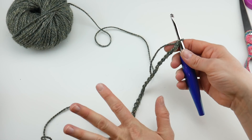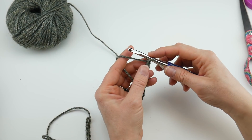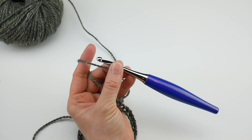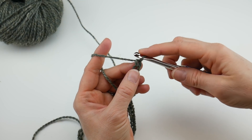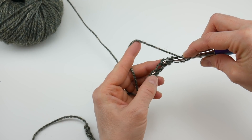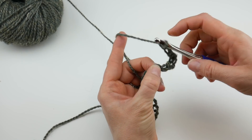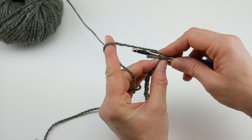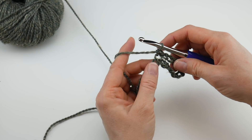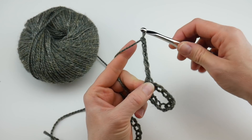If your chain is a little tight, just go up a hook size for the starting chain only, then come back to the J hook for the rest of your project. For row 1, we're going to single crochet in the 11th chain from the hook. The loop on the hook does not count, so count 11 chains — 1 through 11 — and work a single crochet into that 11th chain. That creates the big loop at the end. Then chain five.